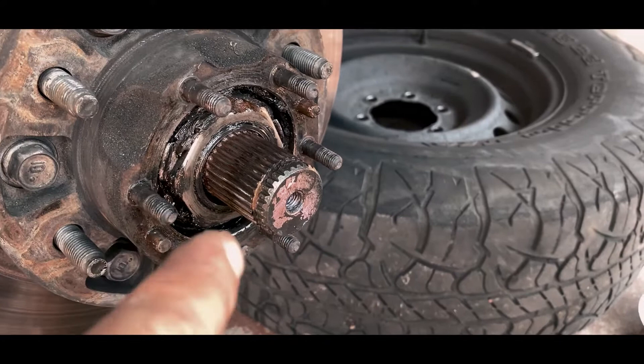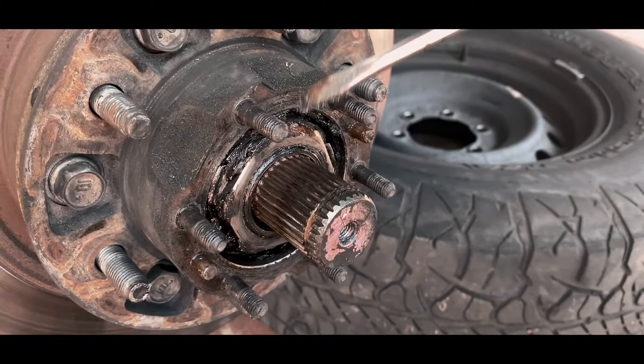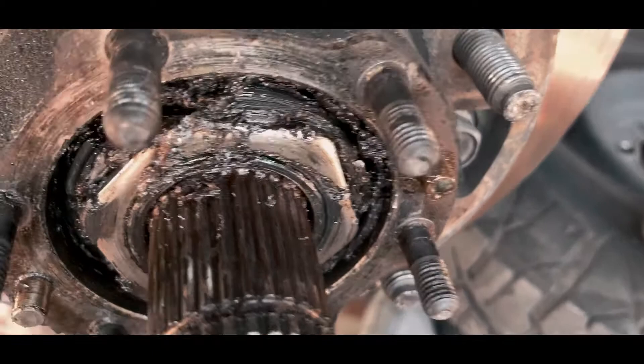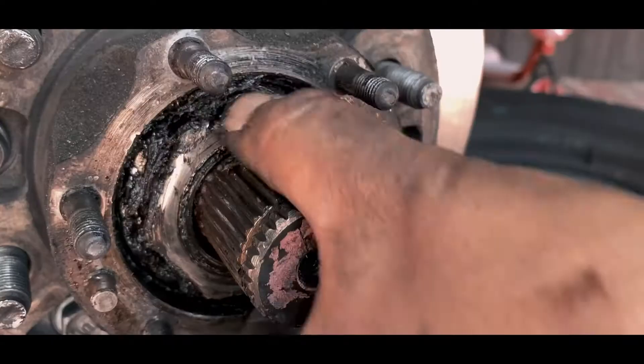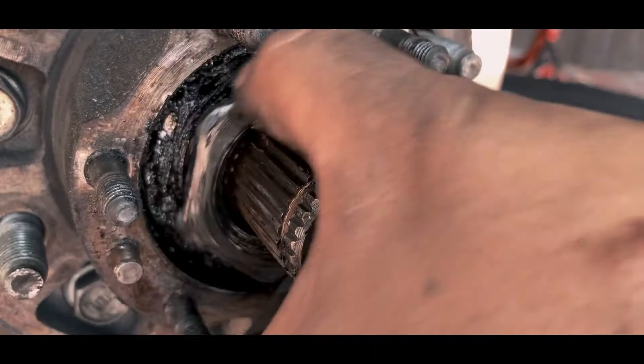Usually this is a 54 millimeter socket, but you can also remove it without using it because usually this is hand tight. Just hammer around it this way. Look around which retainer was pressed down. Once you release the retainer — the little nut that's holding it down — you can remove it by hand. You don't need that big socket.